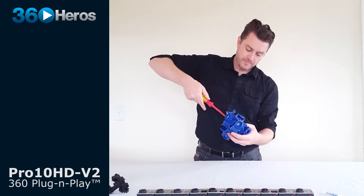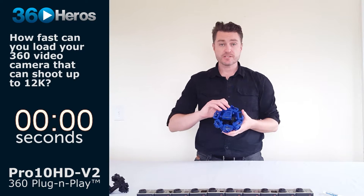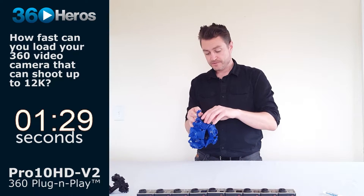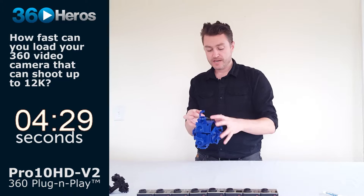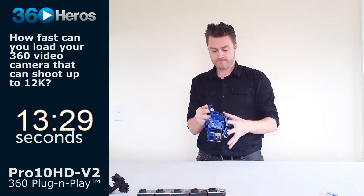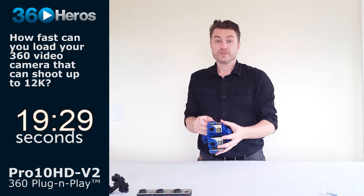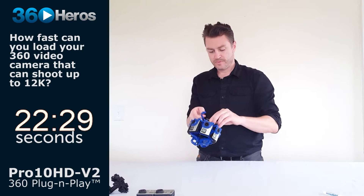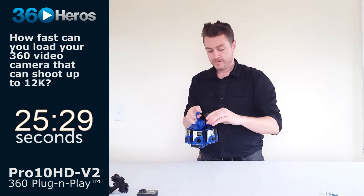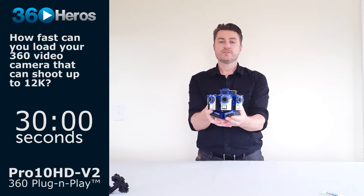Now your system is completely put together and ready to shoot. I'm going to load the system with cameras to give you an idea of what that entails and about how long it takes. All these cameras have been fully charged, the cards have been formatted in CamMan, and we have verified that all the settings are correct — completely matching the settings, particularly frame rate and resolution.